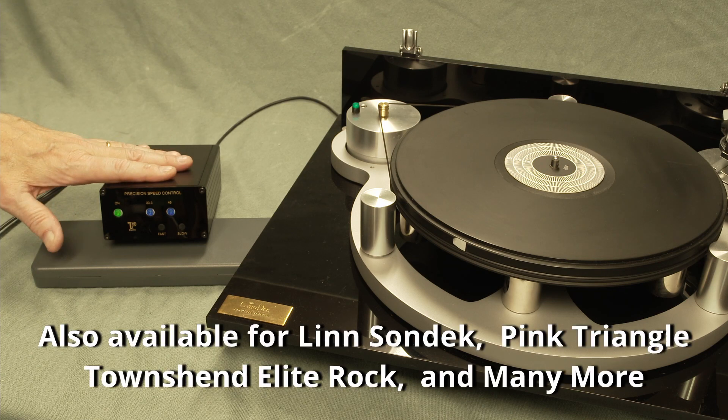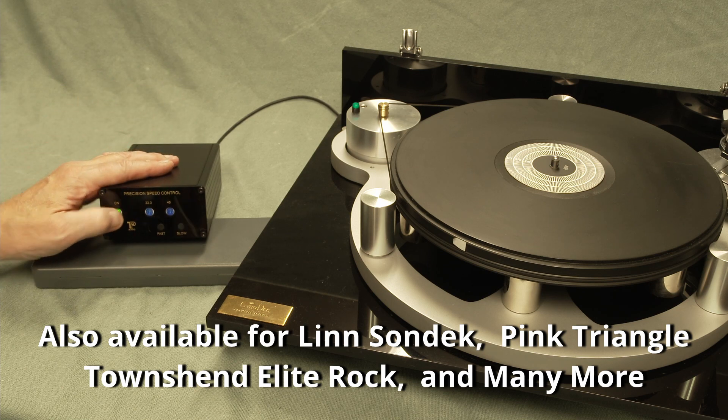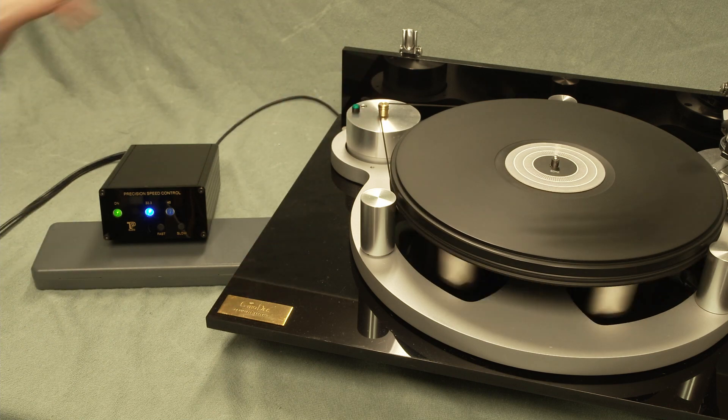The larger diameter is needed to accommodate the voltage produced by the precision speed control. To start, you're going to turn on the power switch, then press the on button on the unit, and then don't forget your motor switch.